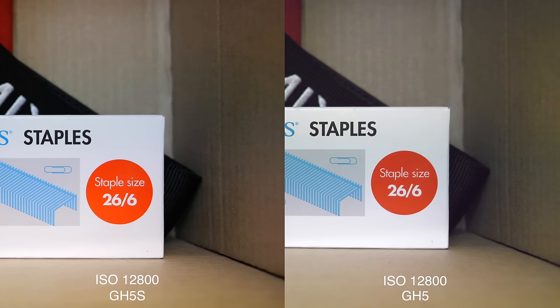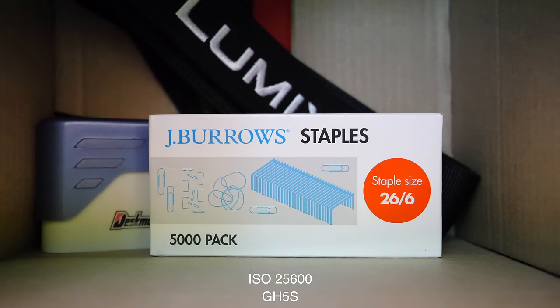Increasing to 12800 ISO — a level I've never actually had the need to shoot at in a real-world situation — we can see the GH5 starting to break down quite a bit, looking grainy and quite soft. The GH5S is still going strong though. There's a little bit of noise, but it's definitely footage I would consider usable. Now the GH5 doesn't go any higher than this for video, but the GH5S can go up to ISO 25600 — it's getting noisy, but still probably borderline usable in extreme situations.